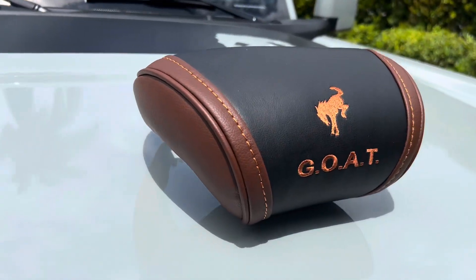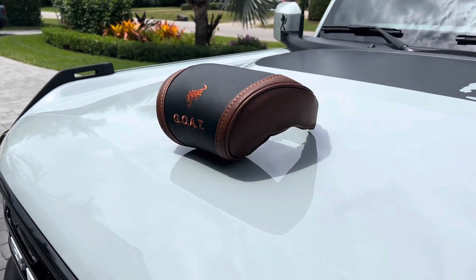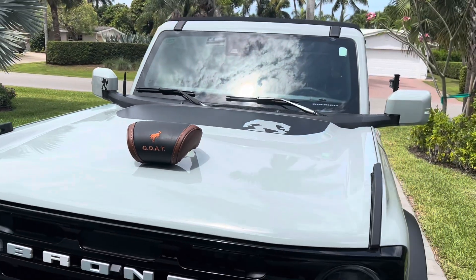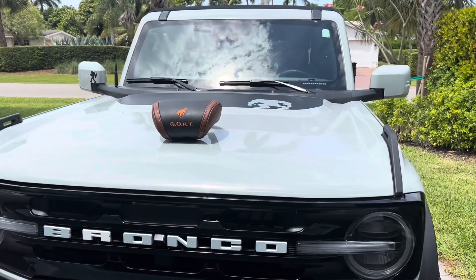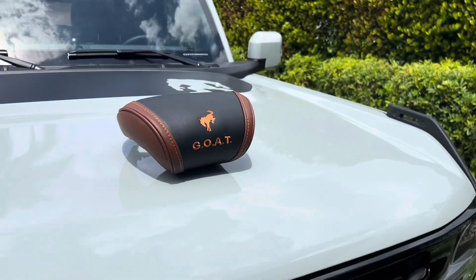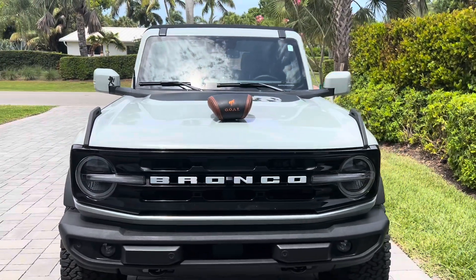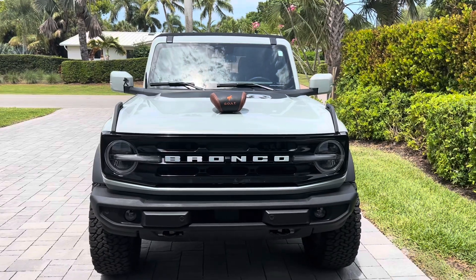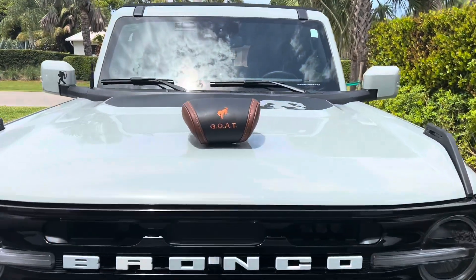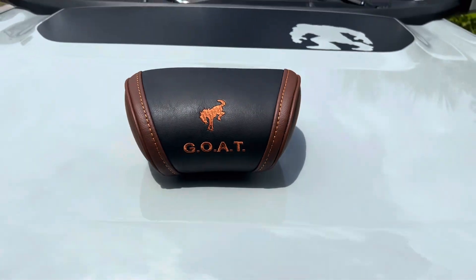I'm looking forward to giving away this neck pillow right here — the Ford Bronco Outer Banks Style Neck Pillow. I've used it a couple times. You put it around your seat in your car if you need to sleep or take a nap. I have two of my own and this one to give away — maybe I'll give away another one, who knows. It's awesome quality and it matches excellent with the interior of the Outer Banks. Very pleased with it.